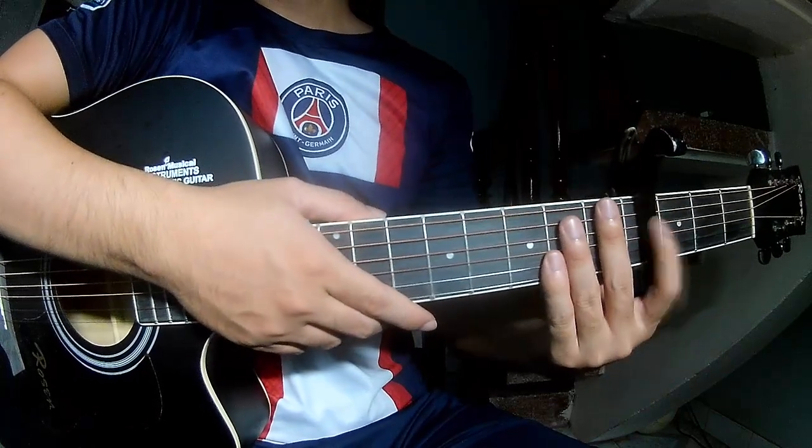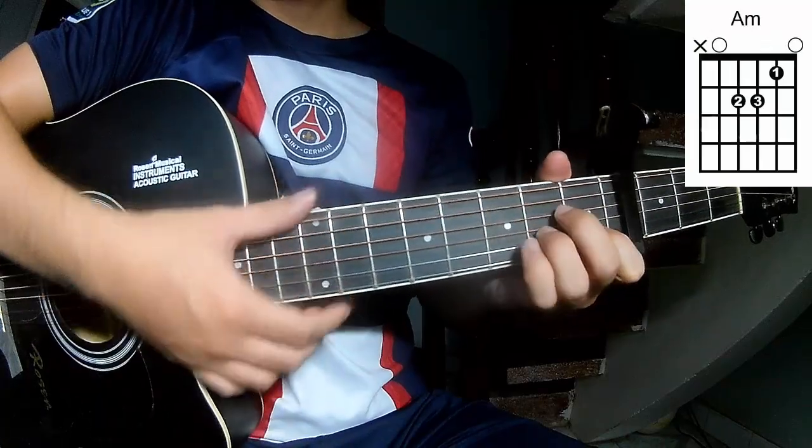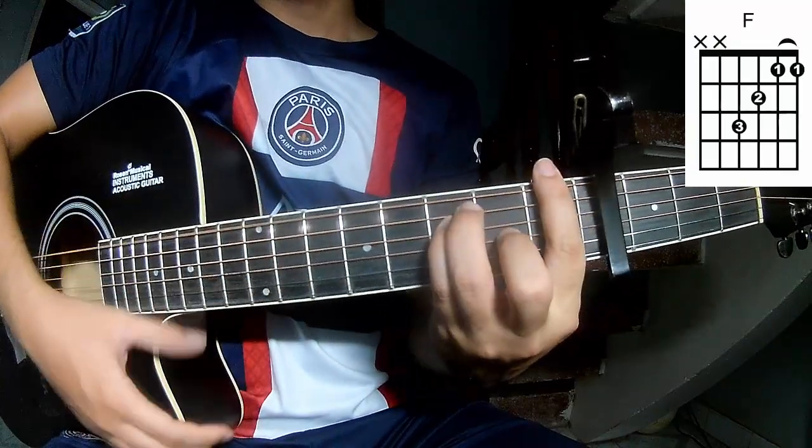First, we secure in the 4 frames. The chords to the song are C, A, F, E.